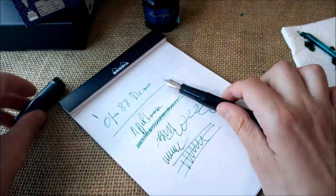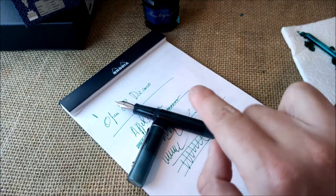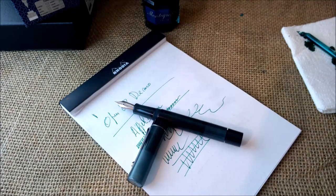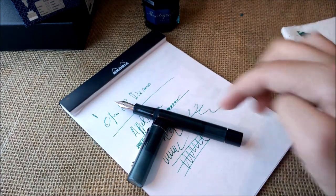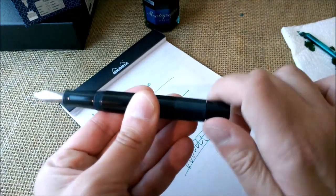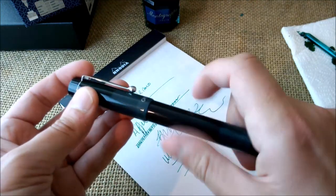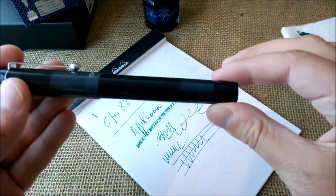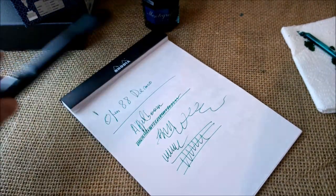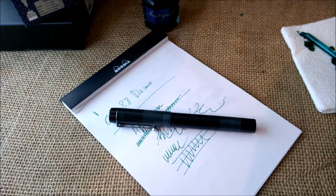I hope you liked the video. I think it is useful to see how to fill an eyedropper pen that has a shutoff valve — not much different, but just to know what to do. When you close the pen and have to transport it, you close the shutoff valve again and cap the pen, and no ink will spill out of the barrel — the pen will be ready to write next time. This is all for today. Please don't forget to subscribe to our channel, and see you in the next video. Bye!